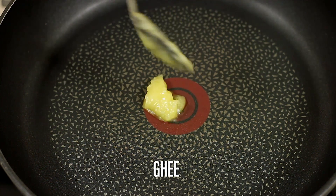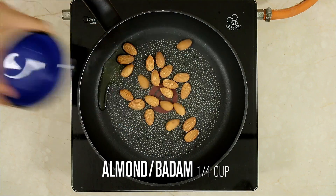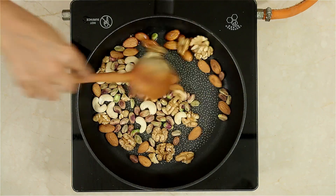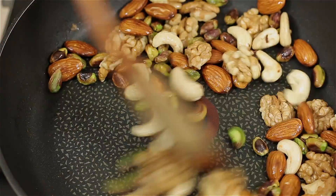We are going to roast some nuts. Take a little ghee, starting with almonds — quarter cup. Walnuts, quarter cup. Cashew nuts, quarter cup. Pistachios, quarter cup. Once the nuts are roasted, keep them aside.